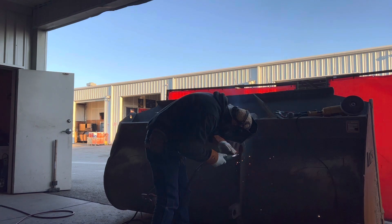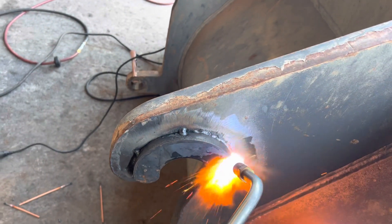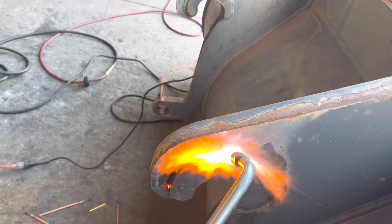I like to preheat my metal — always preheat the metal, even in the summertime. You won't think it has any moisture in it, but as soon as you put that heat on it you will watch all that water kind of dissipate.